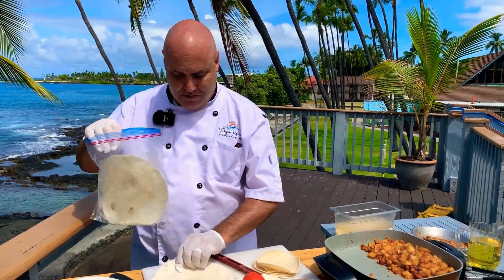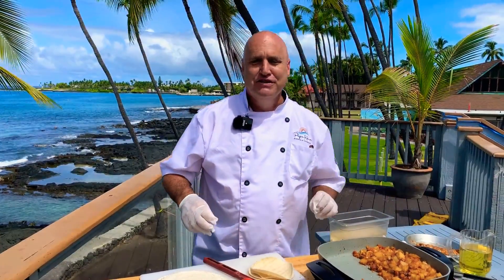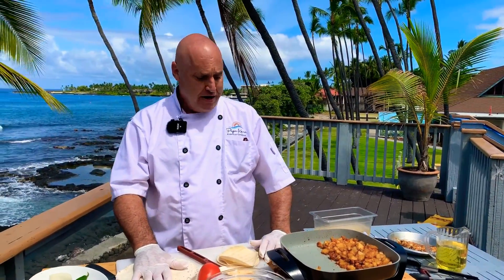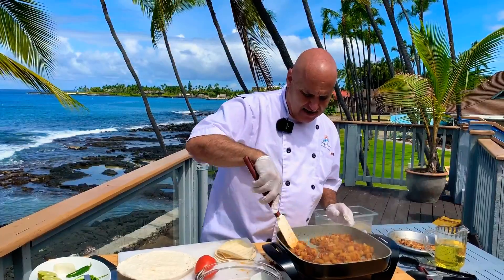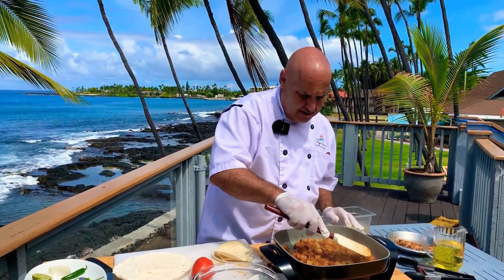If you don't know what a chimichanga is — chimichanga, just a fun word to say. A chimichanga is basically a fried burrito. I'm going to go ahead and give that — hear that nice sizzle? That's fantastic. I love this little machine — it's terrific.